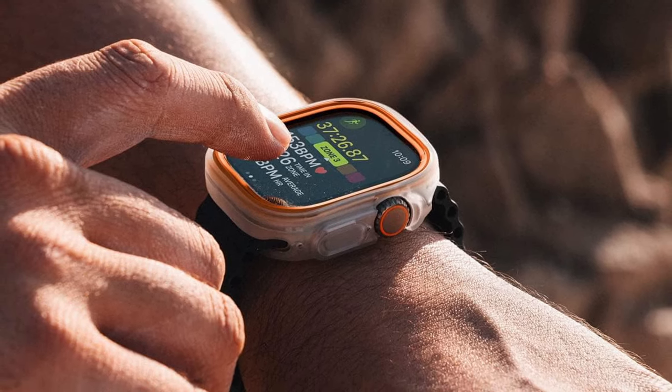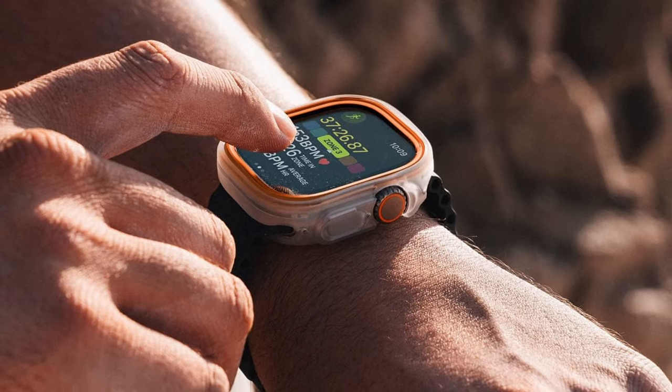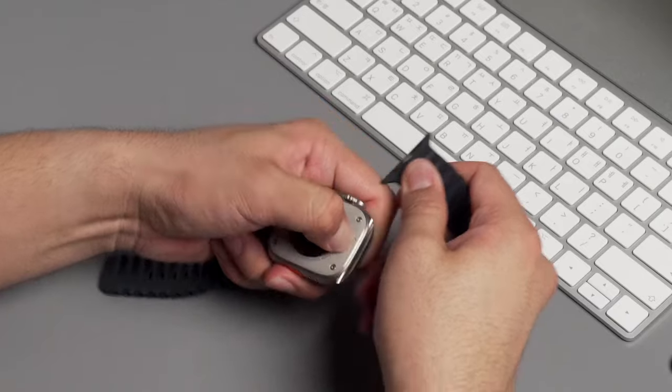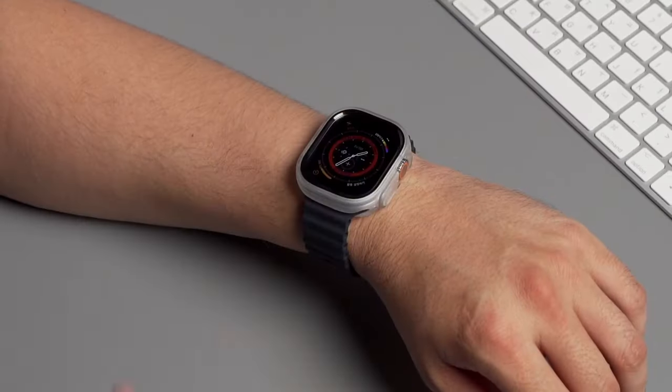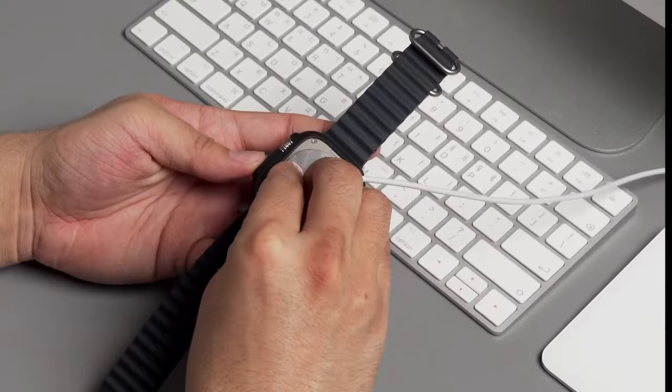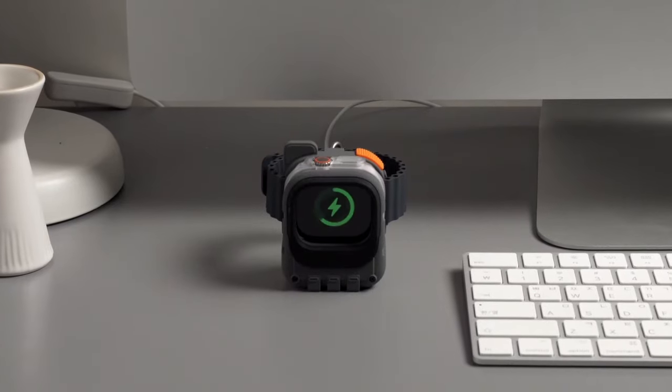The case leaves the screen exposed for full access, and the interchangeable accent pieces allow you to match your watch to your outfit or favorite colors, adding a personal touch. Easy to install by simply removing the band and snapping the case into place, the Duo Case is both functional and fashionable — a perfect choice for those who value both style and durability.